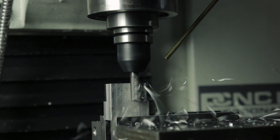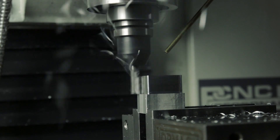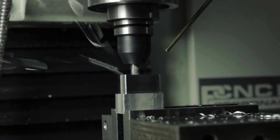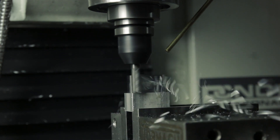On a 3/8" end mill, a 0.002" chip load works well because it's an aggressive enough feed rate where you get a good material removal rate, but it also leaves a nice surface finish for a finished part. So you could use it for both roughing or finishing.